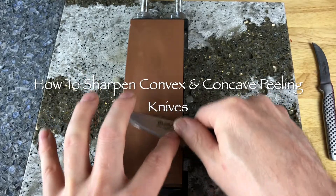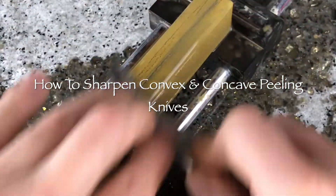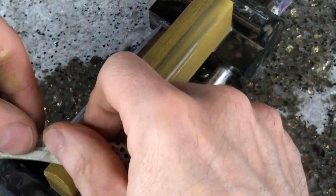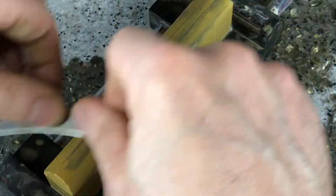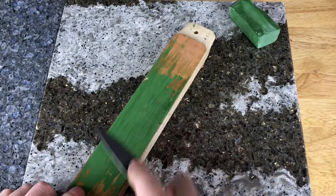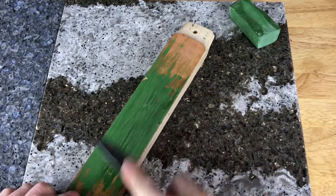The flat wet stones I use for convex blades like the majority of knives are 1000 and 4000 grit, and the rounded wet stones I use for concave blades like bird's beak or concave parts of a knife are 1000 and 3000 grit. This video shows how to sharpen convex and concave peeling knives using wet stones and how to polish the surface using a leather strop loaded with polishing compound.